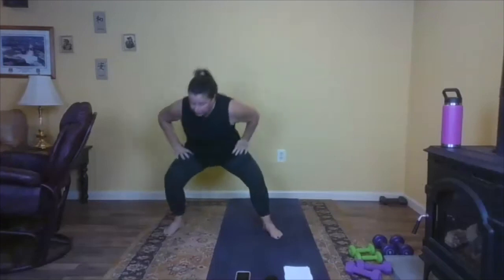We just finished our legs — well, let's get harder! That was just the beginning. Here we go.